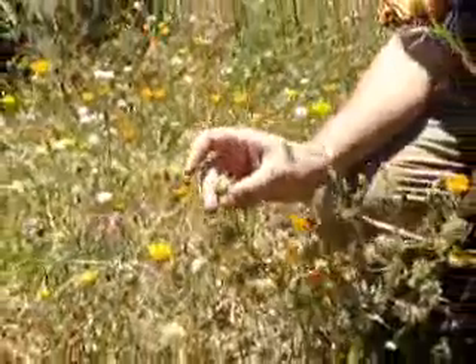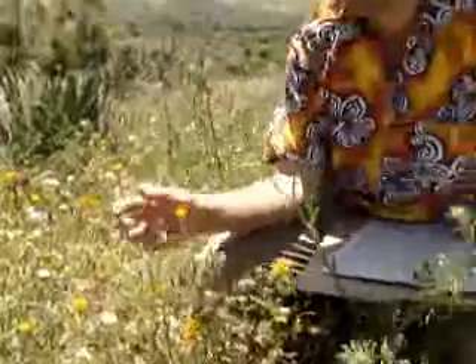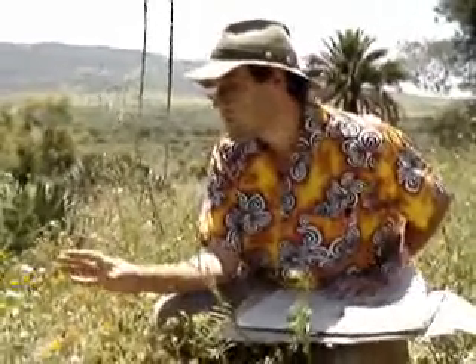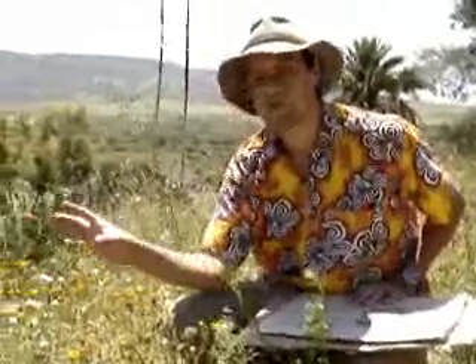We can identify this as being Calendula Algeriensis. There are two reasons to collect the plant specimen. One is, if you don't know what the plant is when you're in the field, you can take it back, consult botanical experts, consult herbarium specimens that already exist, or take quite a bit of time to key it out and identify the species. But also, even if you know what it is, it's important to bring back a voucher specimen to document the species you've collected and to make sure that it's correct.